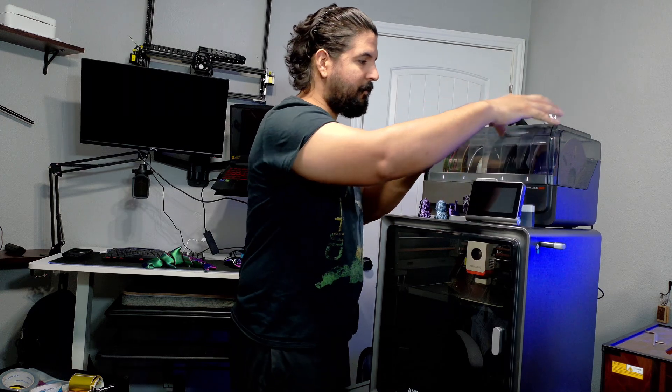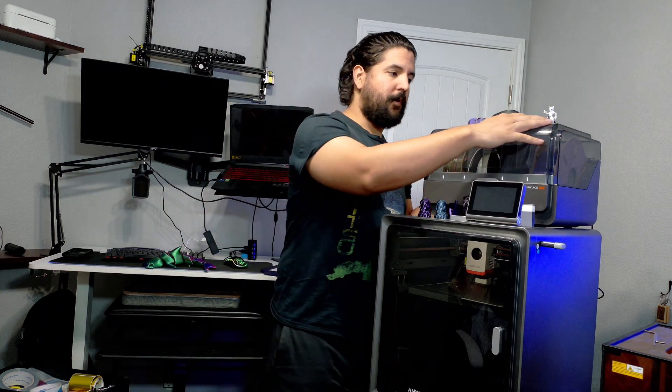It's multi-color — it comes with four different slots for printing filaments, and I have all four filled right now. You can do multi-color printing, but I mostly use it so I don't have to switch out the filament manually. I can do a full print just by selecting the color I want.